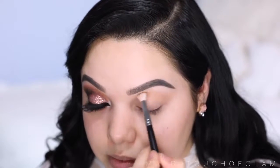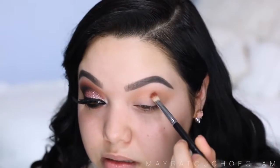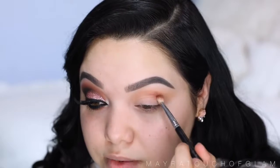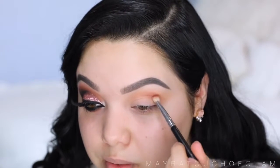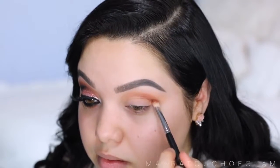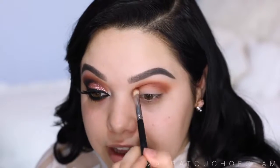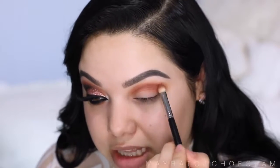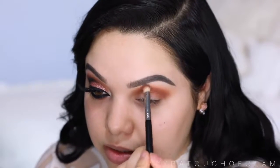This is just gonna work as my transition color. It's really light but it'll help transition all the colors. Now I'm gonna take Cocoa Bear by Makeup Geek — this is a beautiful warm color, always my favorite brown eyeshadow. I'm gonna pop this directly on the crease using my Sigma E25 crease brush, focusing mainly on the crease because we're going to be doing kind of a cut crease. I'm layering the color until I get it as intense as I want it. I like to do circular motions and slowly drag the color up a little bit so it's nice and seamless.